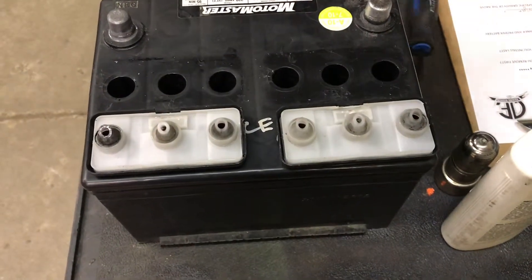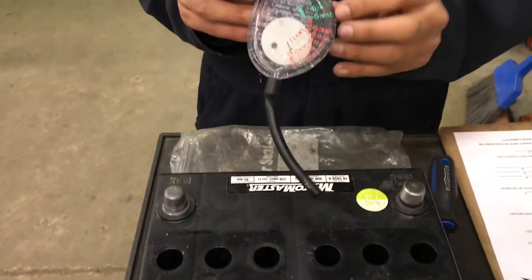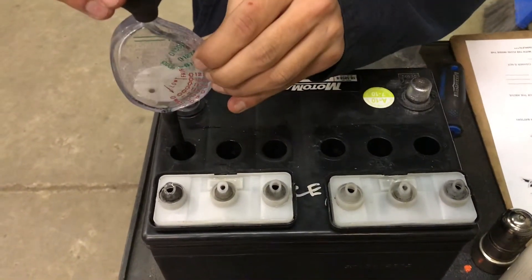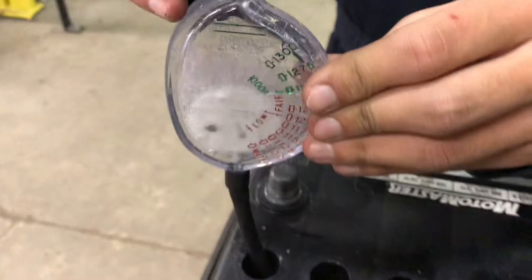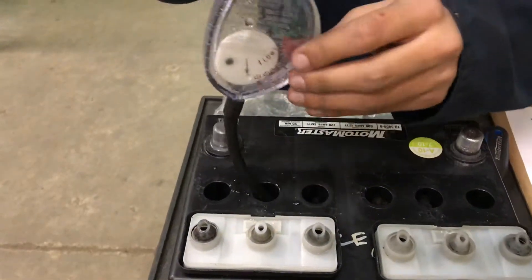Once you've done that, you need to get the hydrometer. You have to make sure the electrolyte goes over these green numbers here. Since you're over the green numbers, this is a good amount of electrolyte in there. You would have to do that to every single one.